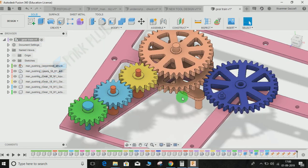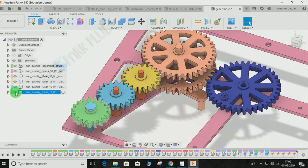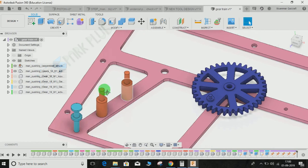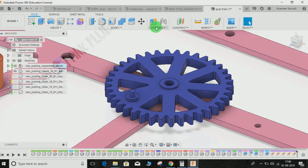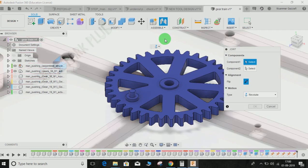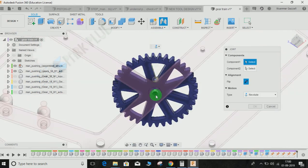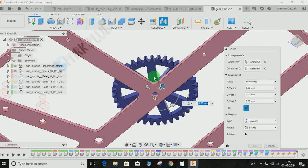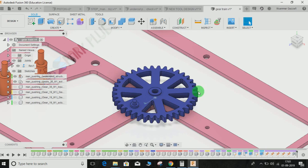We will first give a revolute joint to every gear, then we will link them up to form a gear train. Let's start with the blue one — hide the unnecessary ones for now. For the blue gear to move with respect to the pink bar, go to Assembly, click on Joint, or just press J for joint. It will ask for component one — select the lower part of the gear to be assembled with the upper part of the bar. The motion type will be revolute, the rotary direction will be X, and if you animate you can see it moving.